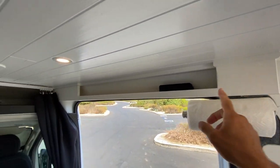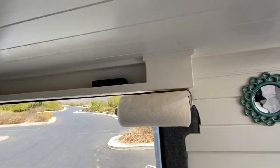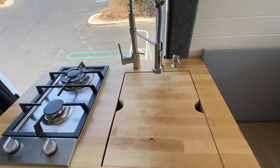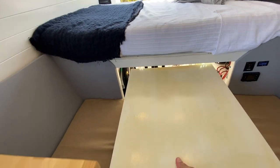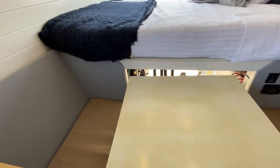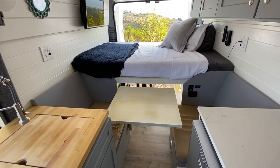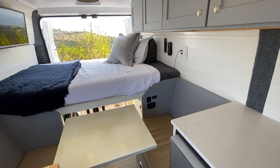I built this shelf up here for some storage and also to deal with this section — if you've built Promasters, you know that section's a little weird. Under here you can store the cutting board, which fits right in here and gives a little extra counter space. I also have the Lagoon table mount that just swivels out. It can also be used like this, and it converts into a second bed for a child or a small drunk friend — well, just the small bed part.